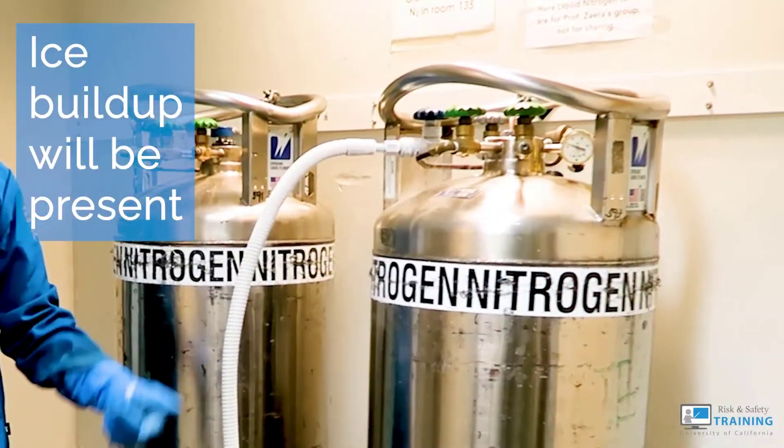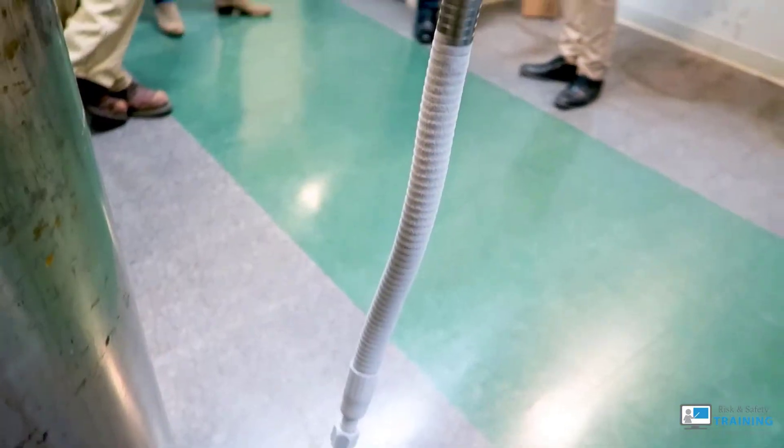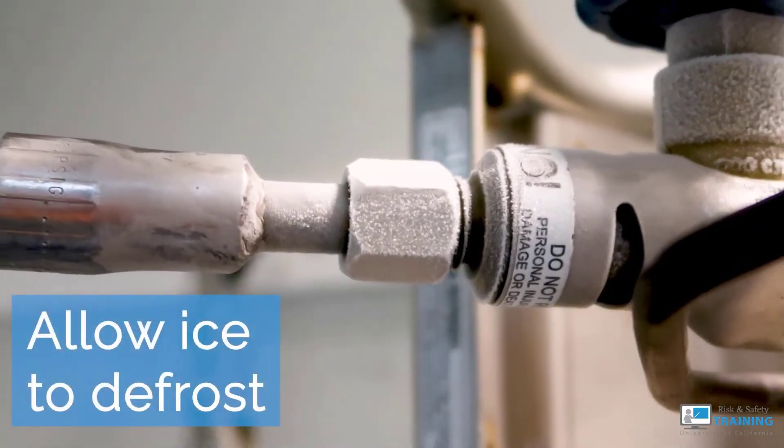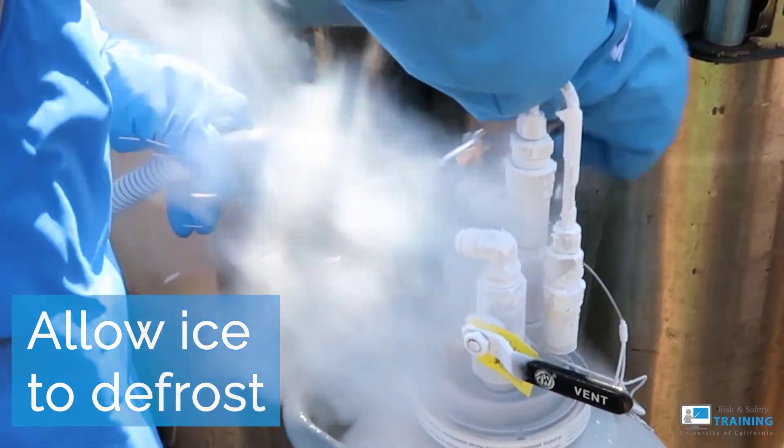Ice buildup will be present, making it difficult to remove. The frost goes away eventually after the valve is turned off. Take a moment to allow it to defrost. Do not hurry this process since it is safer when the ice has melted a bit.